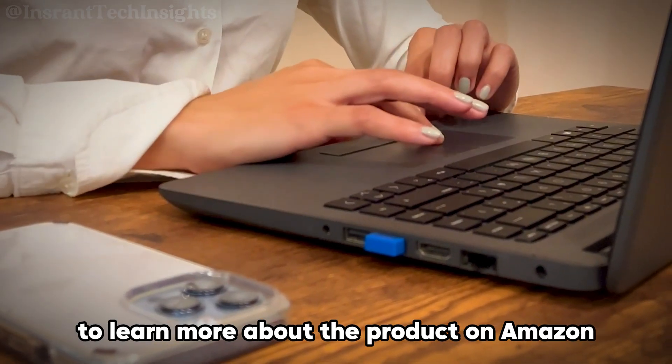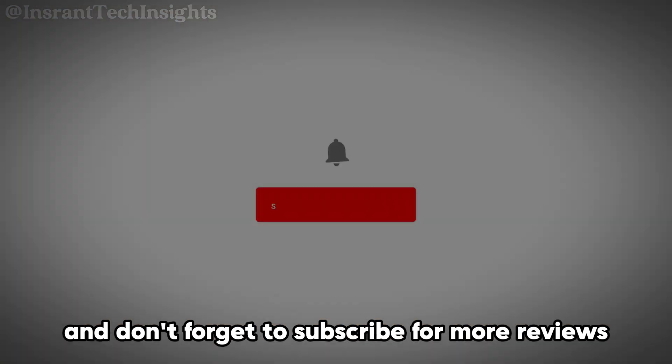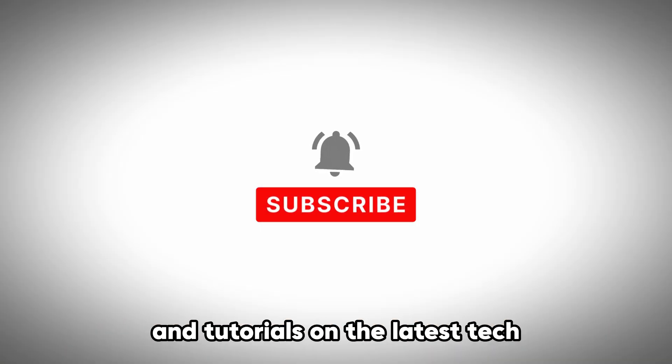Remember to check the link in the description to learn more about the product on Amazon, and don't forget to subscribe for more reviews and tutorials on the latest tech.